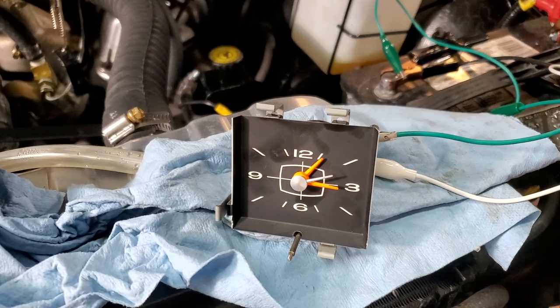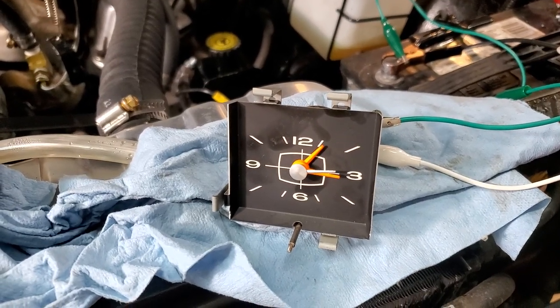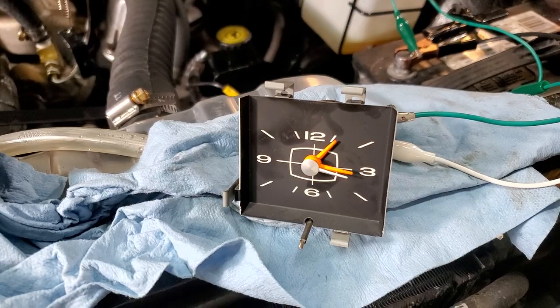The issue was, of course, the clock was no longer working. As you can see, it is now working.